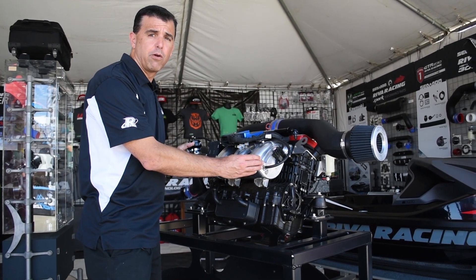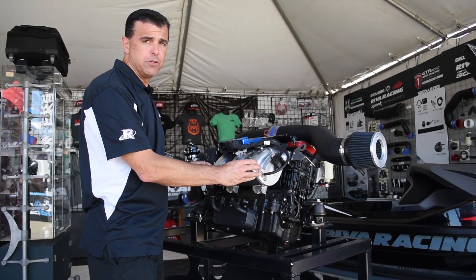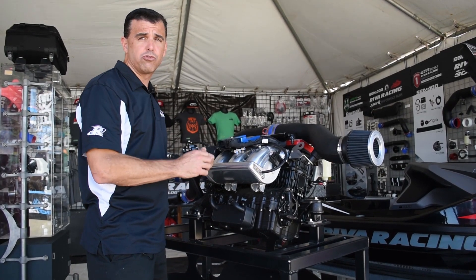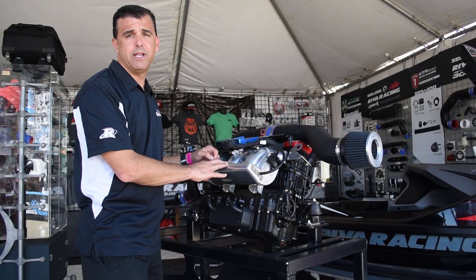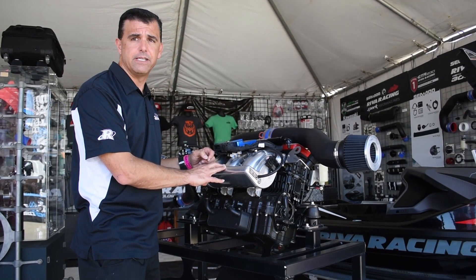The intake manifold has been upgraded with our Riva Wilson billet intake manifold, which is much stronger than the stock one. Engine management is handled with our Riva Vipek ECU which will control your timing, your fuel delivery, and your rev limit. Another option for engine management is our Riva MapTuner X system which allows you to reflash your stock ECU.